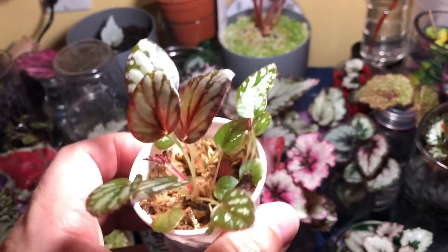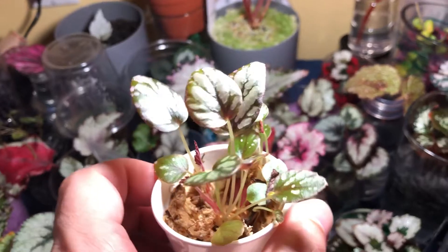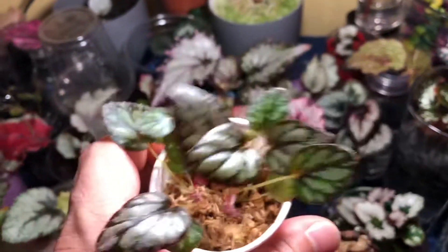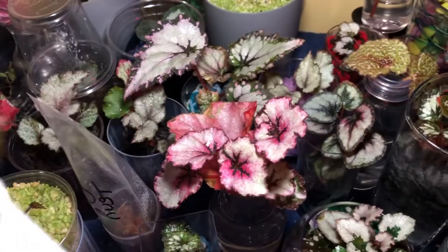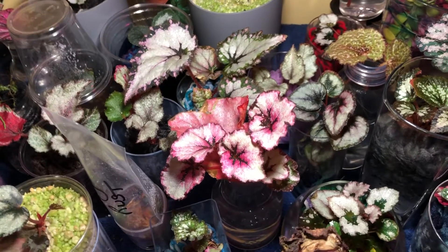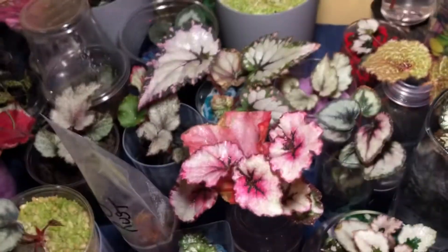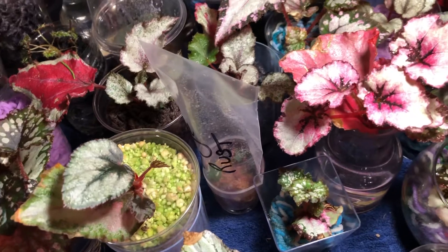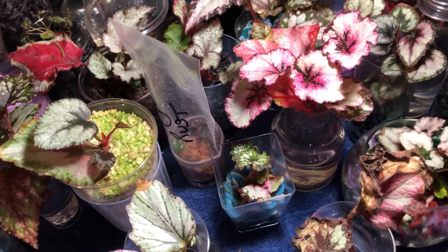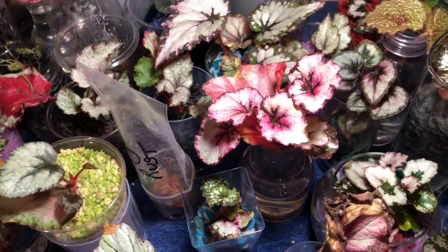I'm definitely going to start using more moss for my propagations if I'm going to sell or replant them into soil. Just in case the urge happens to fall upon me, I will have the option — I can always pull them out of the acrylic yarn and place them in soil if I wanted to. But I would lose a lot of roots because they like to grow into that yarn. So propagating in moss, if you're not going to use the water or the acrylic method, I think is the next best thing. And then you could transfer them to soil if you want. I don't like putting things in soil, at least not propagations — they just don't work for me.